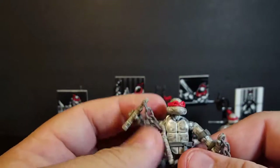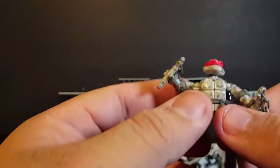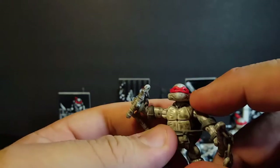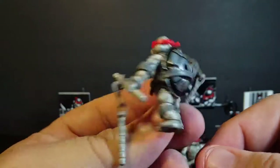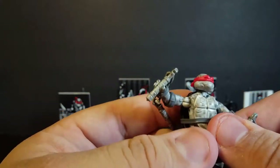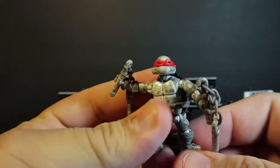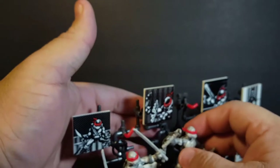They're all kind of similar, so it can be a little tricky to tell the turtles apart. Leo has his mouth open on the left side. Michelangelo's mouth is open on his left side — your right. He also has the nunchucks with an actual plastic chain, which is very cool, and of course the red bandana. You also get a nice die-cast shell on all of them.